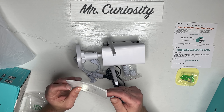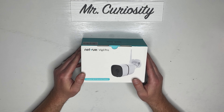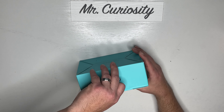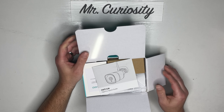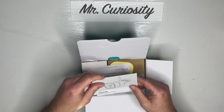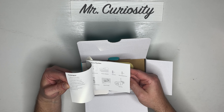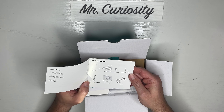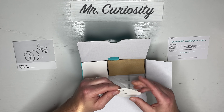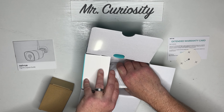Alright, that's the Vigil 2 — now let's check out the Vigil Pro. Just like the other one, it comes with a quick guide with instructions on how to set it up — looks like a very quick process. It shows everything that's in the box. Looks like exactly the same contents: warranty card, mounting screws, and the camera.